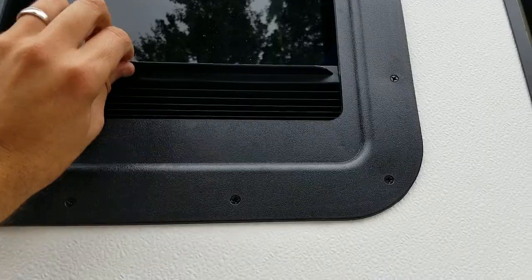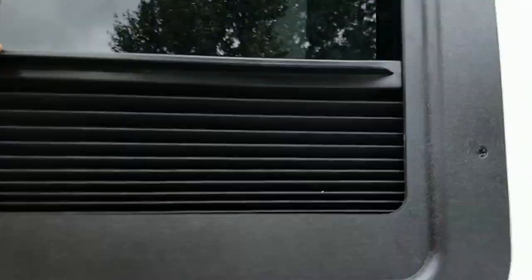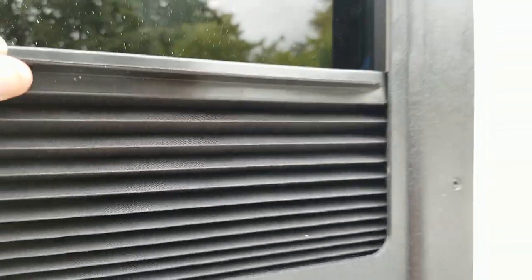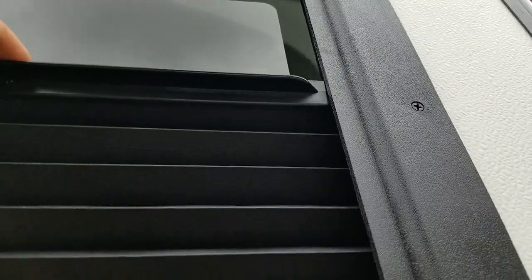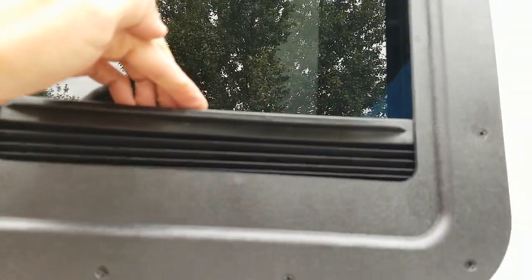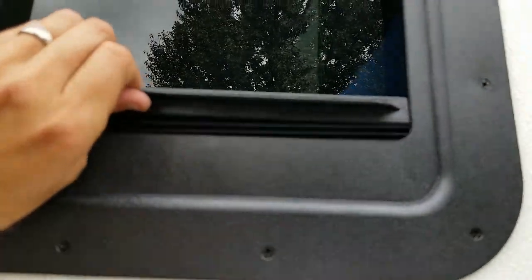I noticed the shade doesn't like to go up very much, because when you try to push up on it, it kind of torques it. But then when you lower it, you can obviously just push right down on the center. It'll work — I don't think we're going to be raising and lowering it all the time.